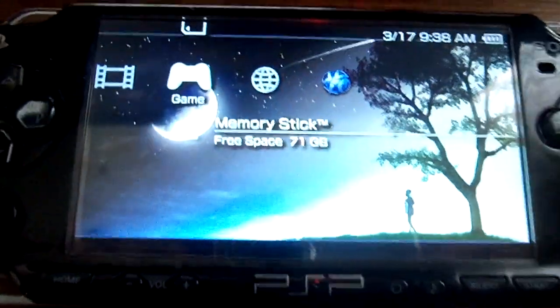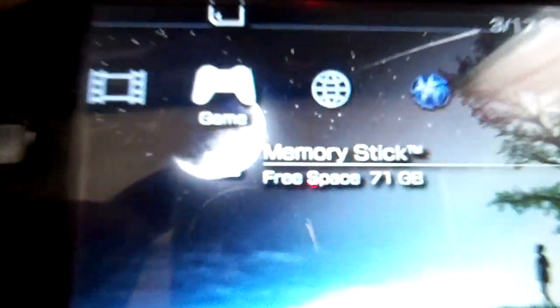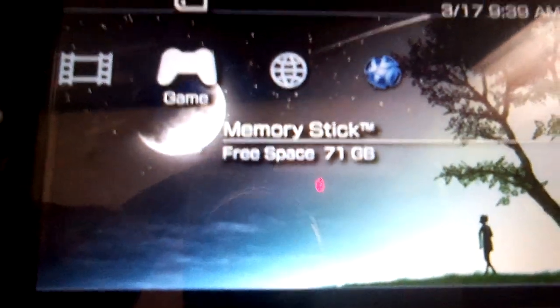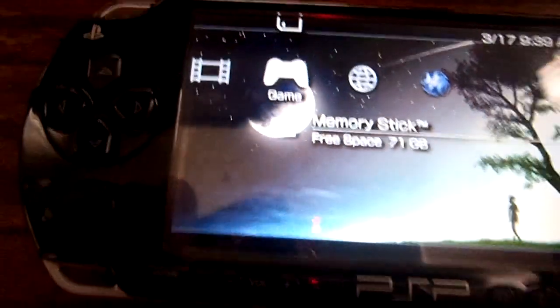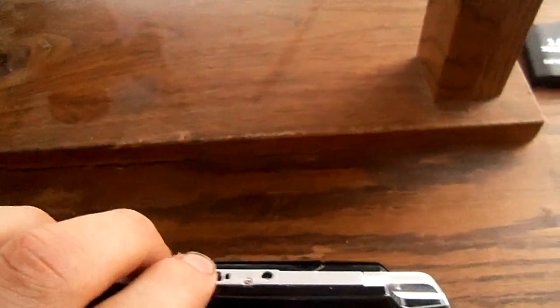I will now show you how to get 128 gigabytes to work on the Sony PSP. As you can see, I have 71 gigabytes free space. I'm going to show you, first of all, it's actually working.